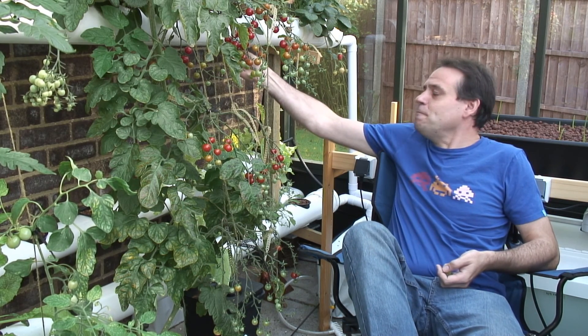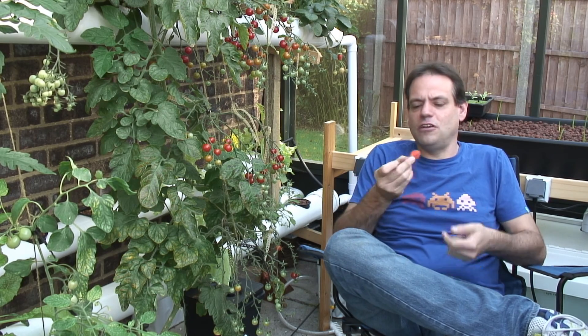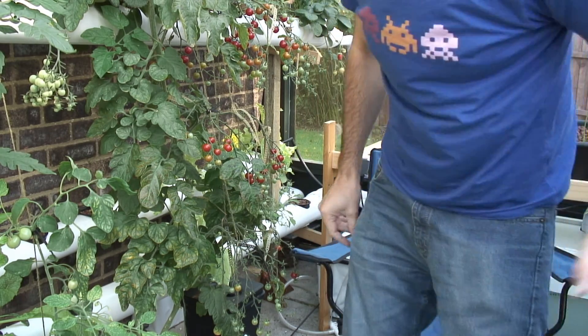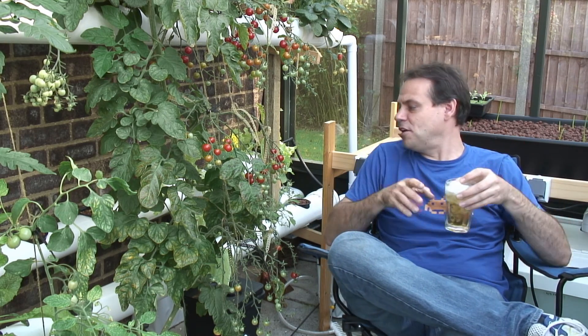Lots of strawberries today. And I have mentioned on a few videos, at least in the comments, that I'm planning on trying to keep things growing over the winter.